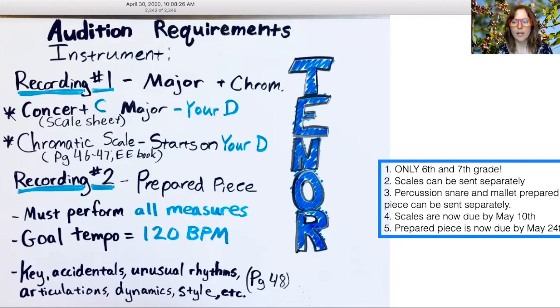There are a couple of notes I want to share with you. Number one, remember this is only for sixth and seventh grade students — eighth graders, you're excused from this. Number two, scales can be sent separately.